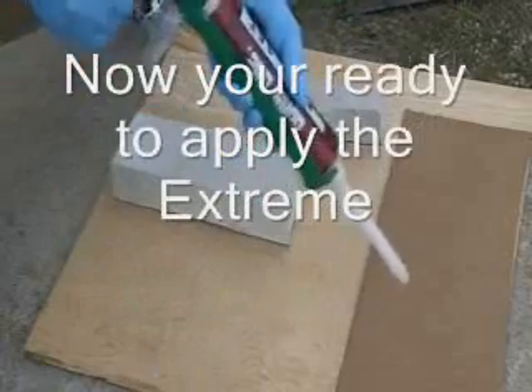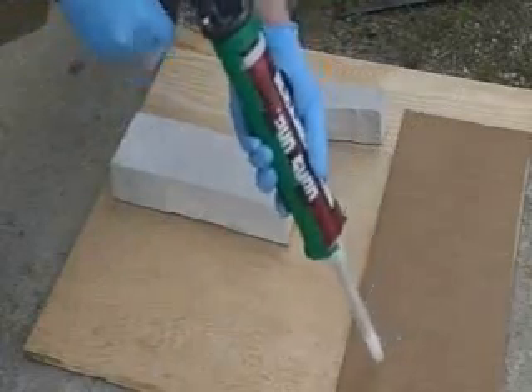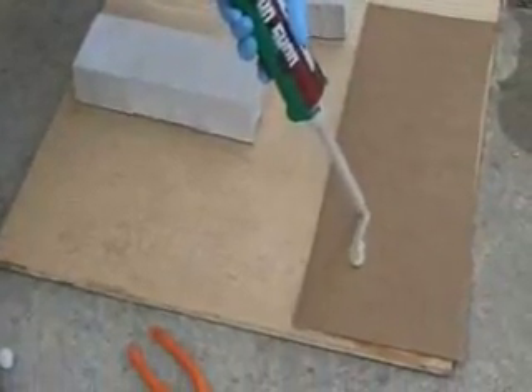Dispense the first three to six inches of epoxy onto a piece of cardboard, as this is unmixed material. Once you've dispensed this onto the cardboard, you can apply it right to your surface.